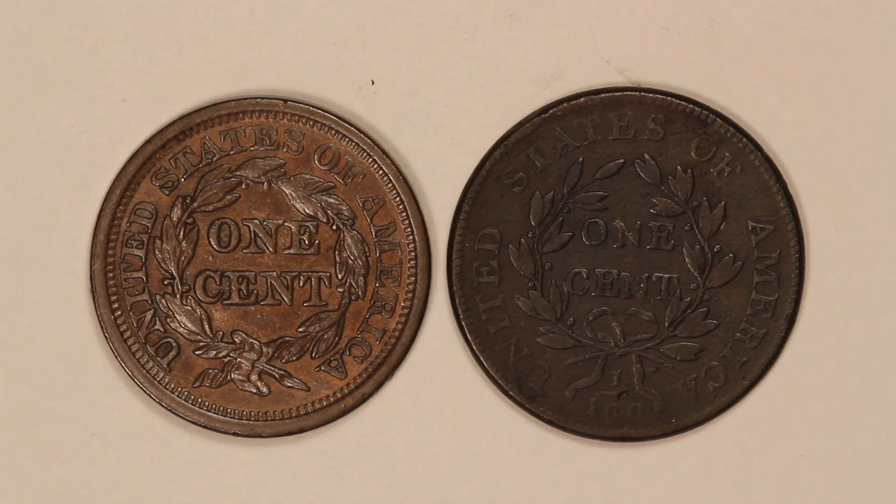Hopefully you found this helpful — just a couple of quick tips around what makes copper coins, particularly large cents, desirable. You'll see people talk about this a lot with large cents.